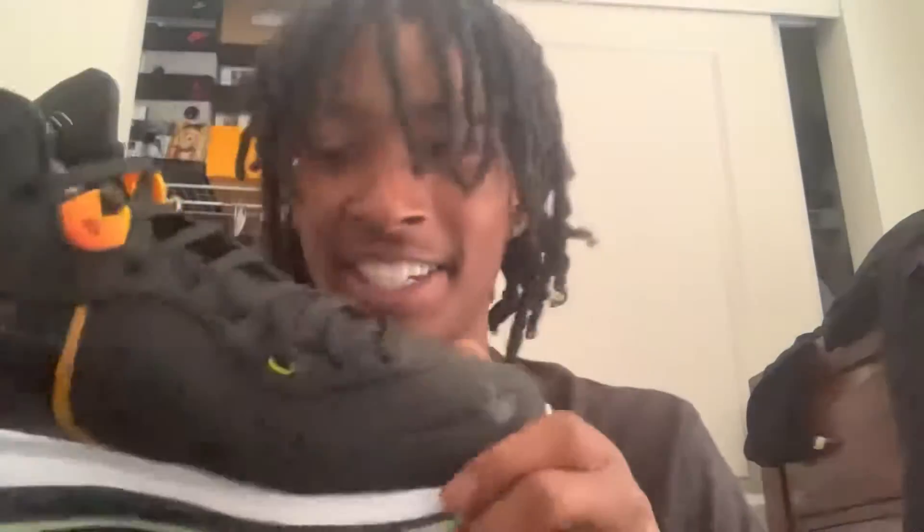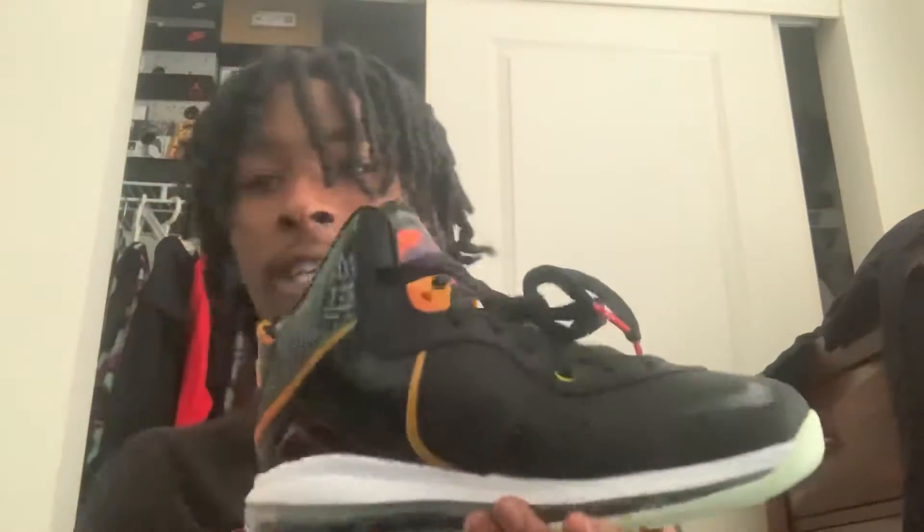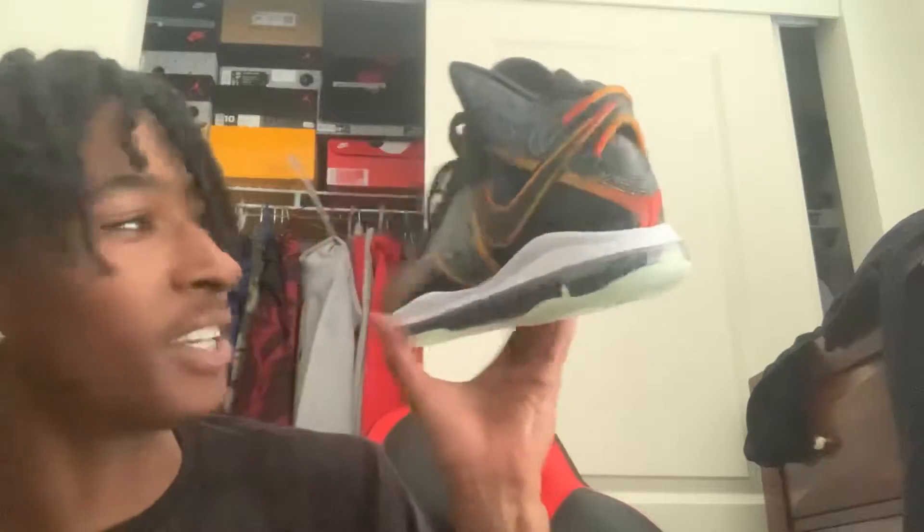These are brick on the market, but I feel like these are gonna be a good hold, only because, you know, Space Jam, the movie, and this is a tough shoe, bro. No cap.